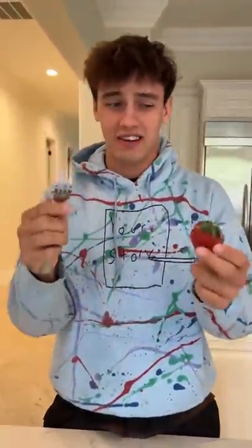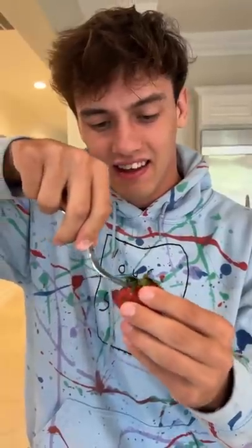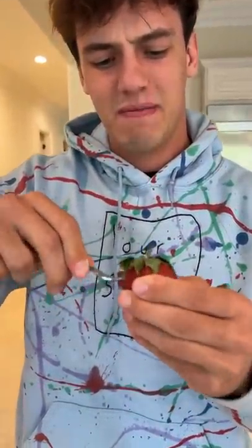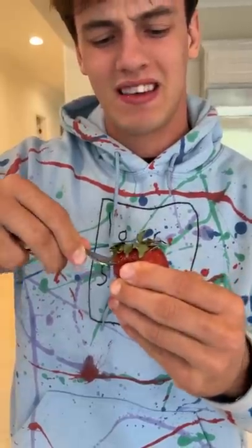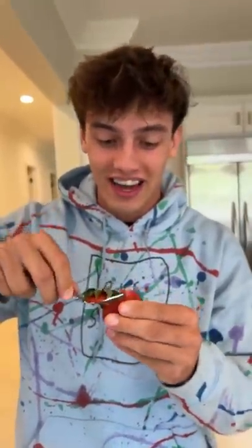What you're supposed to apparently do is take a fork and you dig it in like this and then lift it up. Come on, come out. There we go. Look, and it actually takes it out. It actually works.